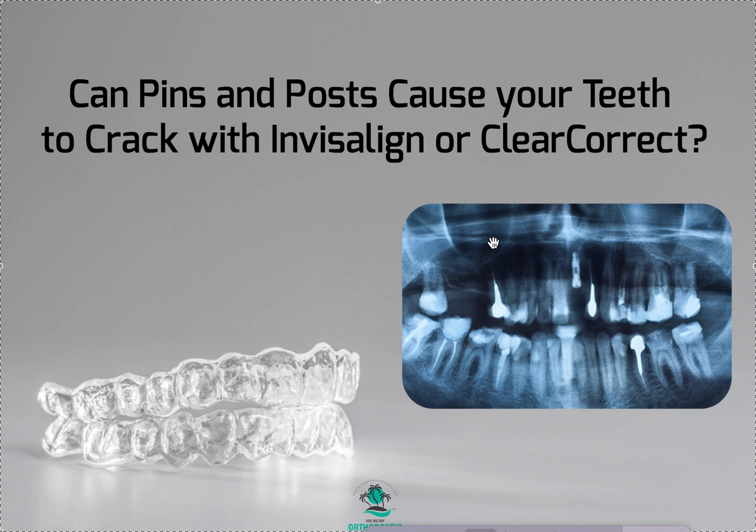What are we going to do? How are we going to change the treatment plan? Are we going to put a pontic in the retainer? There's going to be an implant — when will they get the implant, and how much is that going to cost? My suggestion is just as a CYA — cover your behind — you should definitely discuss it with your patient.